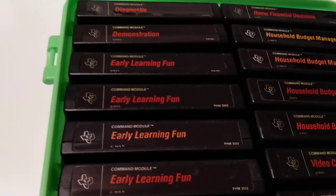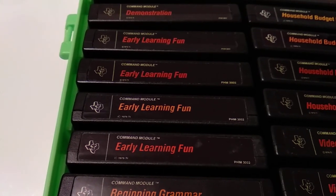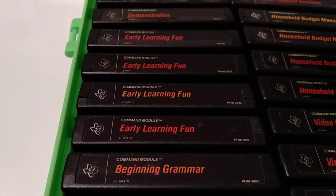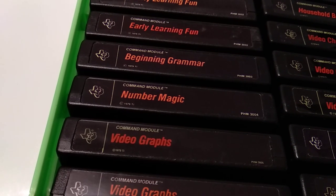Next is Early Learning Fun. I've got several — whenever I see some variation in the size or style of the used font, or the text shown on the label, I try to keep one copy of each variation. That's the Early Learning Fun cartridge for young kids. Similar is Beginning Grammar. There are a lot of educational titles released for the TI-99.